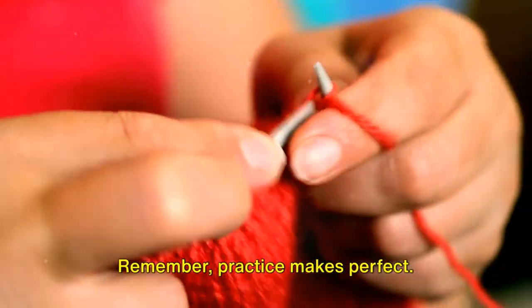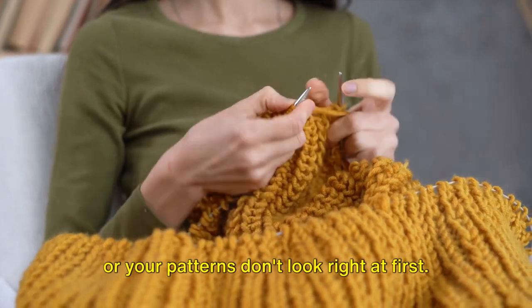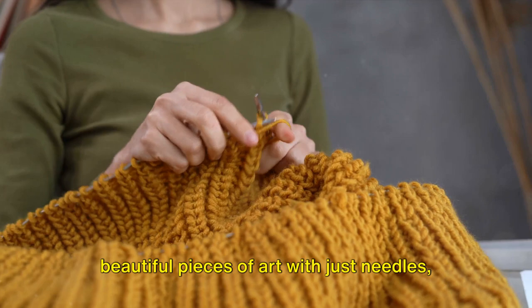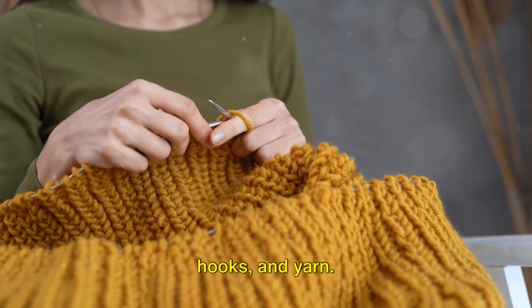Remember, practice makes perfect. Don't worry if your stitches aren't even or your patterns don't look right at first. Keep at it and soon you'll be creating beautiful pieces of art with just needles, hooks, and yarn.